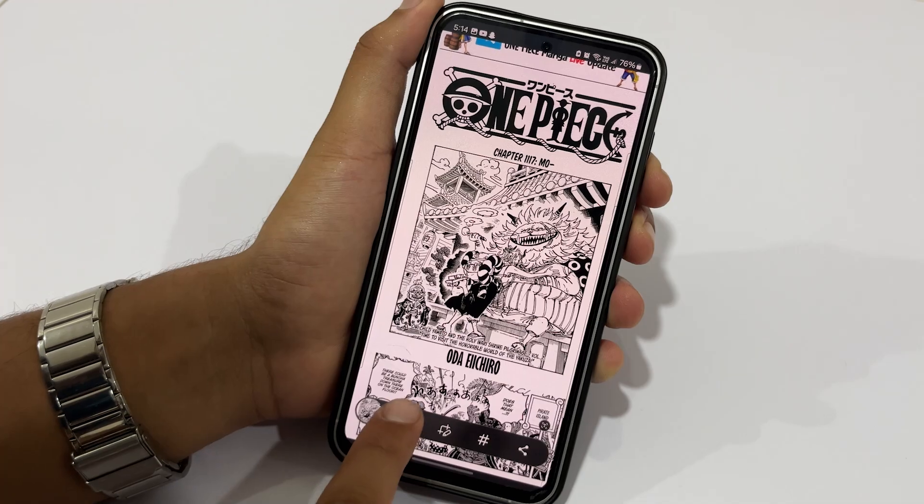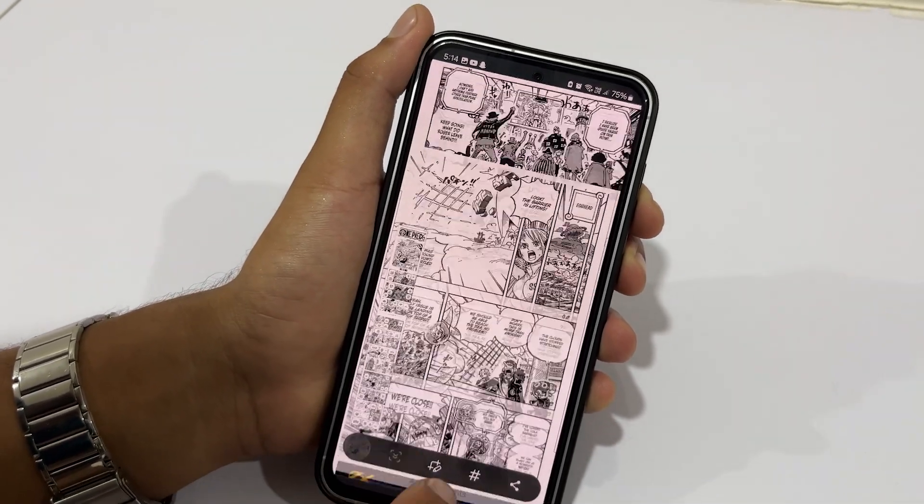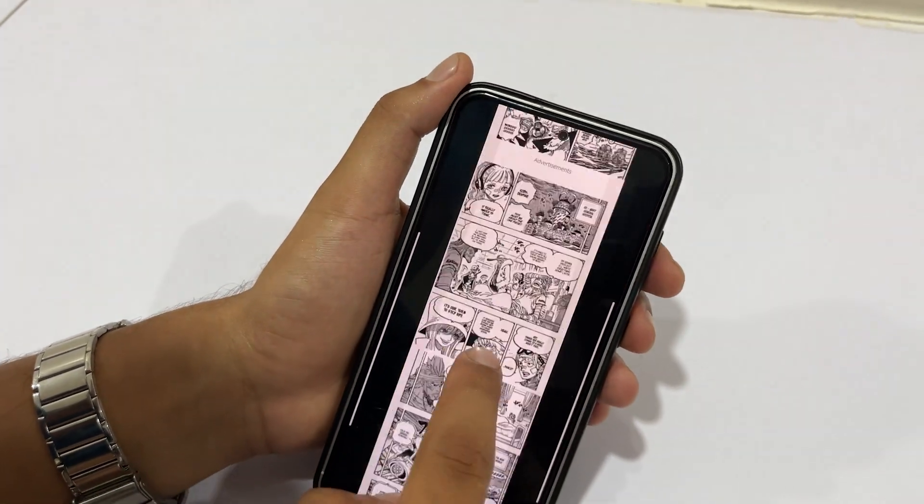The Samsung Galaxy S23 FE has a couple more features that you wish you had known before. If you take a screenshot, you can tap on the down arrow icon to take a longer screenshot. This is a cool feature that I've been using to take screenshots of my latest One Piece chapter to share with my friends.